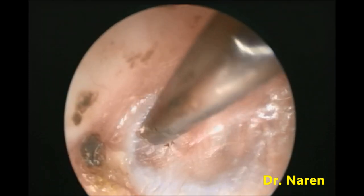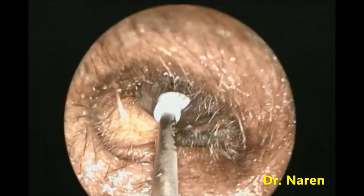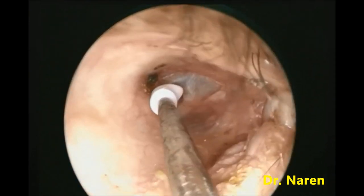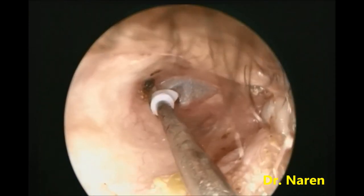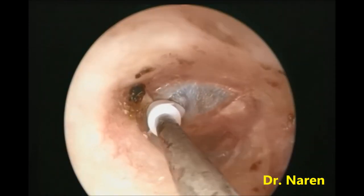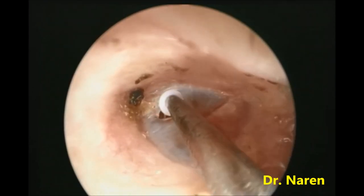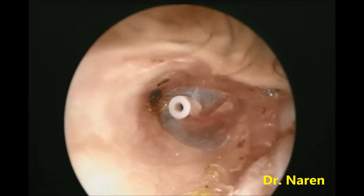After the suction is done, the grommet — this is a shark grommet — is loaded onto the grommet inserter and taken up into the ear. You just have to slide it in, and when you close the instrument, it falls off.